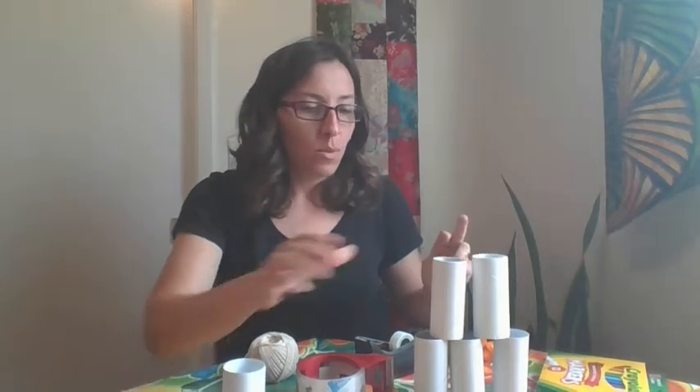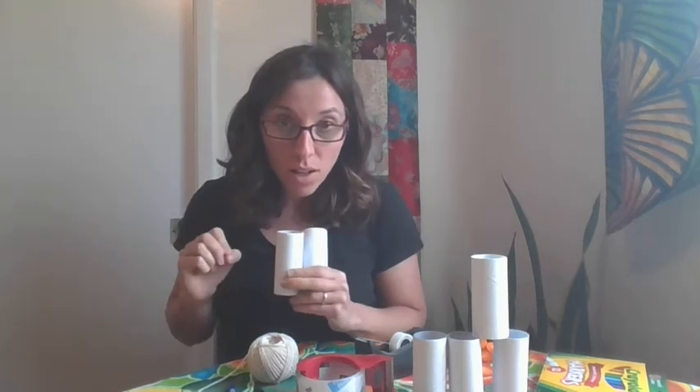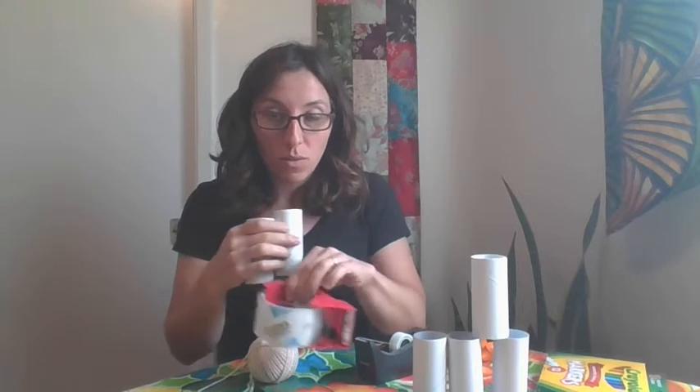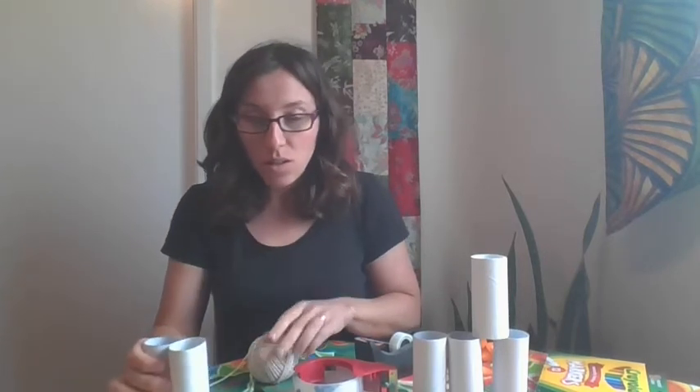So there's going to be a few steps. I'm going to say them now, then we'll make the binoculars, and then we'll review our steps again. The first step is going to be to get some toilet paper rolls. How many toilet paper rolls do you think we're going to use? That's right — two. We're going to get two toilet paper rolls. Next, we're going to draw on our toilet paper rolls. Then we're going to tape our rolls together. Last, we'll add some string.